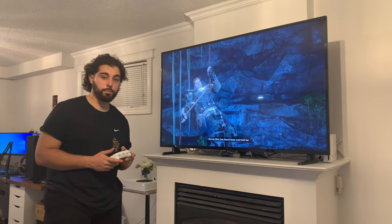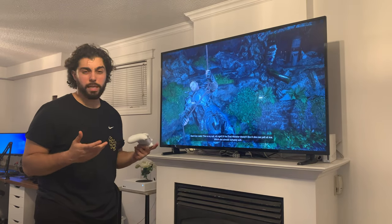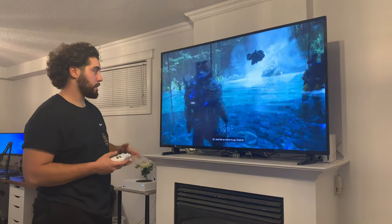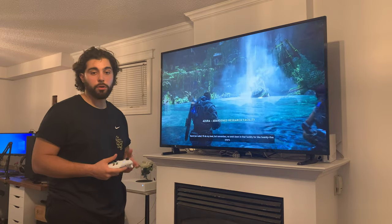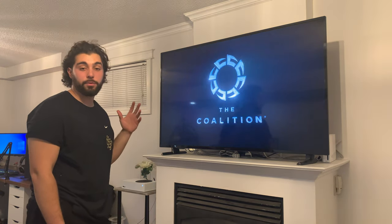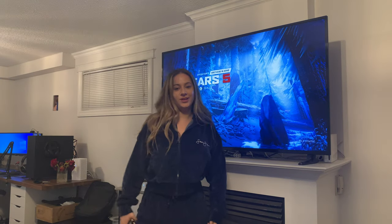Considering this console is only outputting 1440p on a 4K TV, I'm assuming it upscales — I'm not 100% sure — but it looks really good, way better than what I was playing on my computer or the Xbox One. I'm going to continue Gears 5, probably download Halo and test that out, and just enjoy this console. Thanks for tuning in.